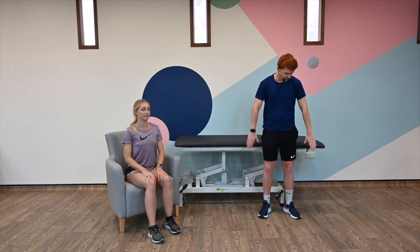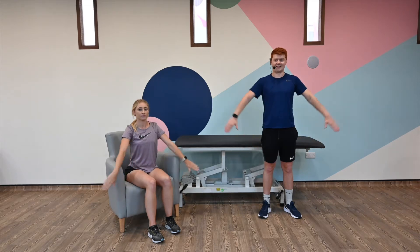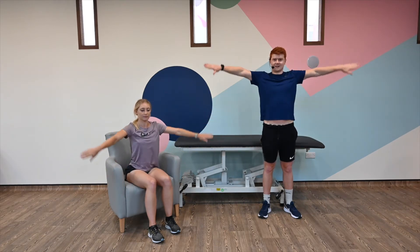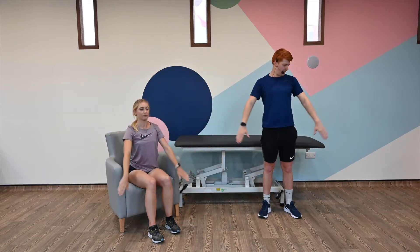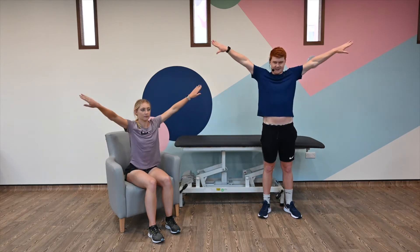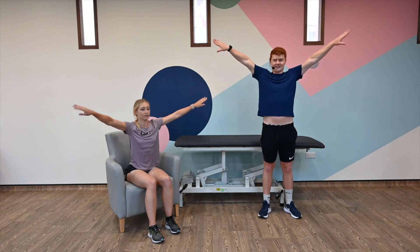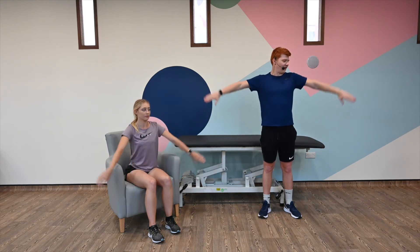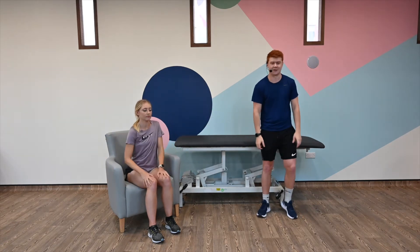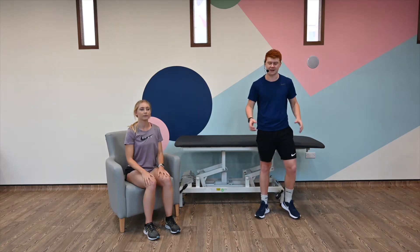Very similarly, this time thumbs are pointing inwards. Out as far as you can go. Going to go for ten: two, three, four, five, six, seven, eight, nine, and ten. Perfect. Give your arms a bit of a rest, shake it off. You should be feeling the burn in the shoulders. If you need a break, take one.